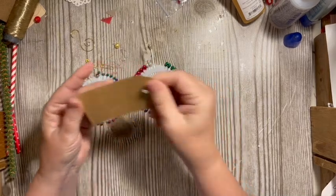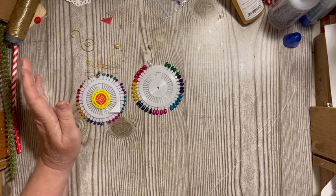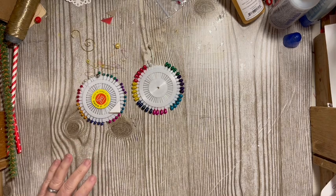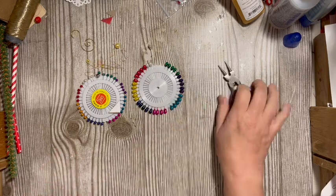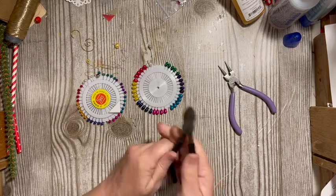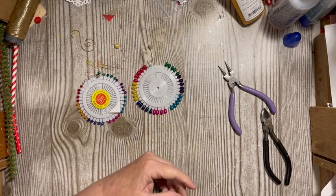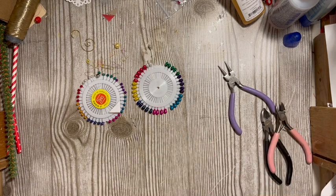We're going to need some jewelry tools — the little roundy ones. That's a piece of dryer sheet. Wire cutters. These are wire cutters too — they might be better, I don't know. I think we can use those. To start off with, let's start with a straw. I pulled out a straw.